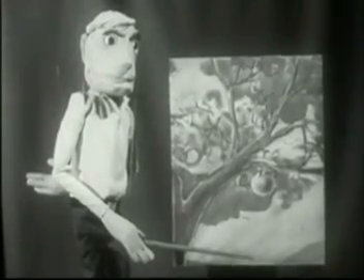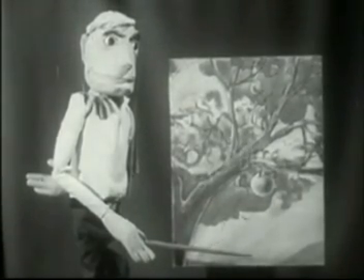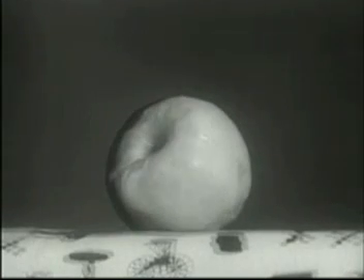When radioactive fallout drifts to the ground, it may look like very fine dust particles. These particles are only dangerous to living things. This fruit would be perfectly safe to eat if you just peel it.